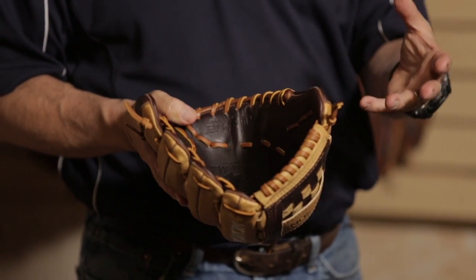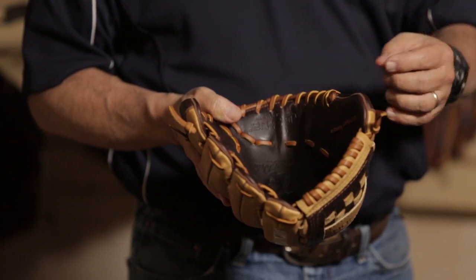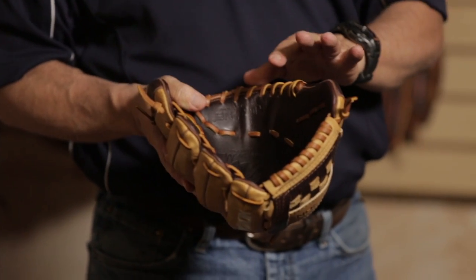It soaks in and then over time evaporates back out, so every two weeks or so you just take it and rub a little bit more back on there.